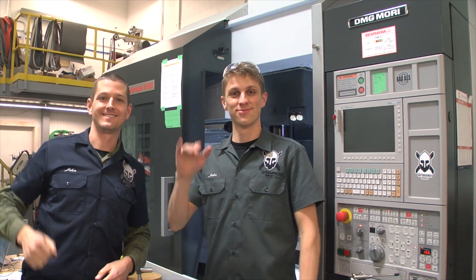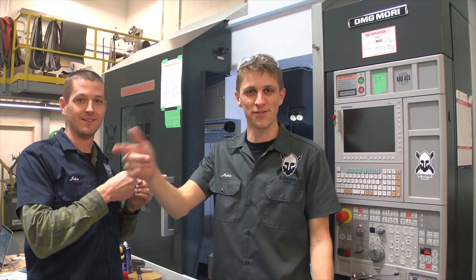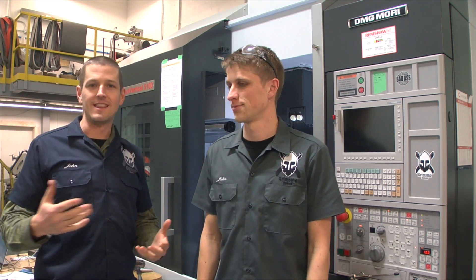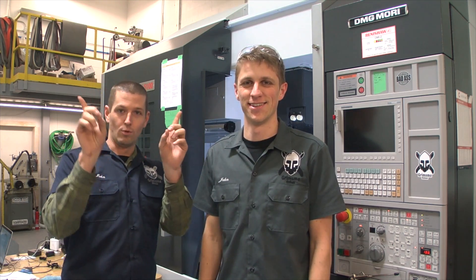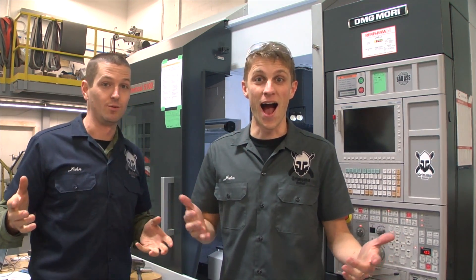Hi folks, my name is John. My name is John too. Welcome to another Wednesday Widget. I am up here in Canada with Grimsmo Knives — John Grimsmo here. He's also got a YouTube channel, YouTube slash John Grimsmo. There's a link in one of these corners to John's channel. We're actually thinking about posting half this video on my channel and half on his — we'll see if that happens.